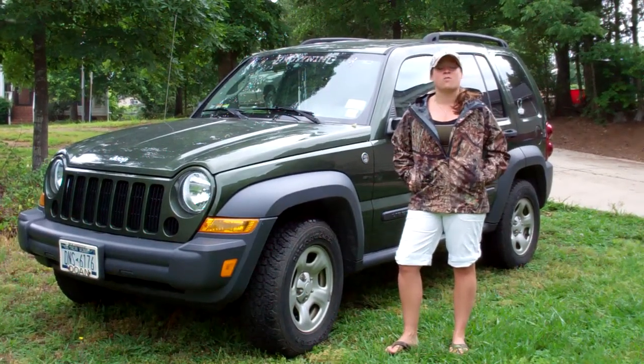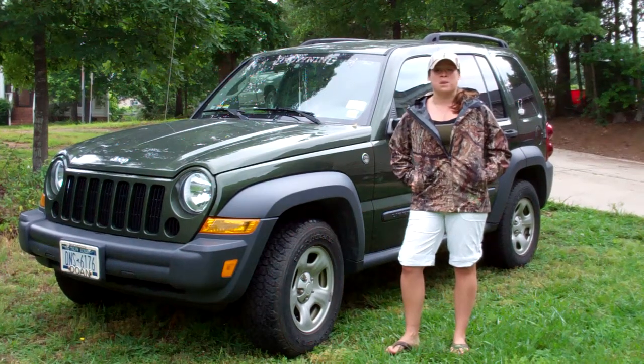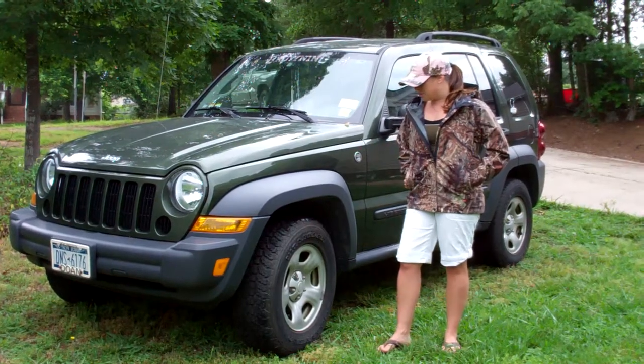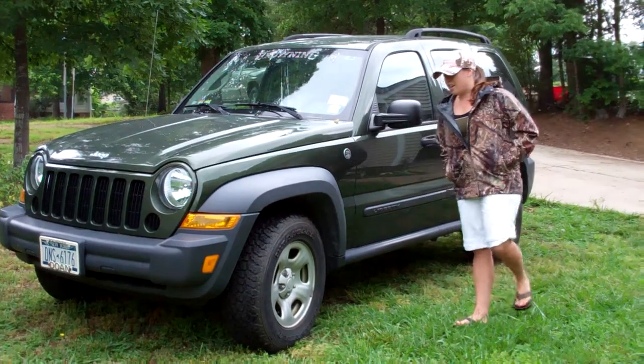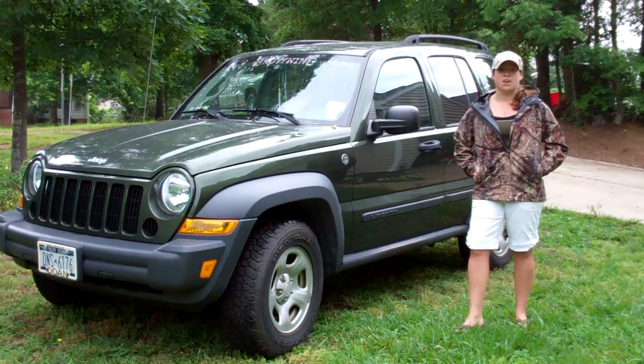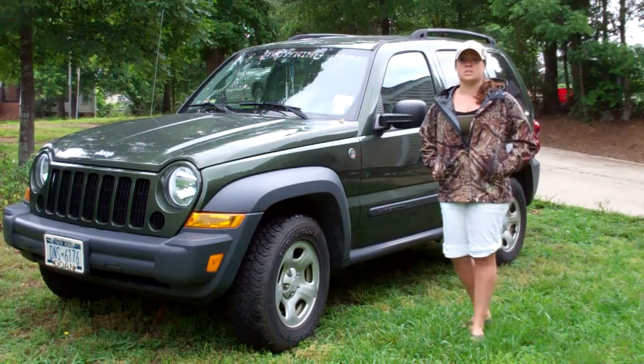I've never been able to go off-roading with my tires, so that's a big reason why I'm really excited about getting the AT3s. They have pretty good grip, but in mud they don't do well at all. They're not all-terrain tires, so I wouldn't really expect them to.